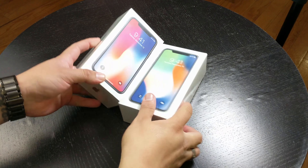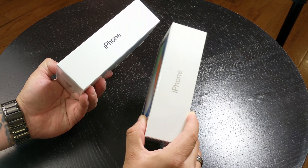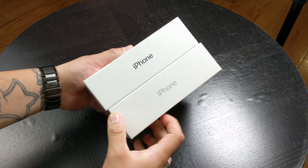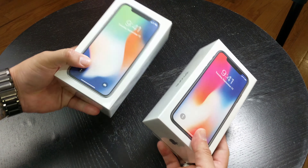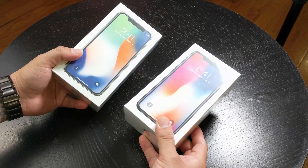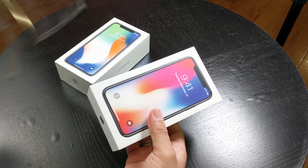Okay guys, so here it is — the iPhone X in silver and space gray. Now this is the first time that I'm doing an iPhone unboxing. I've actually never owned an iPhone before — I've owned iPads in the past, but I've been an Android user my whole life. So I figured what better time to switch to Apple than with the release of the iPhone X.